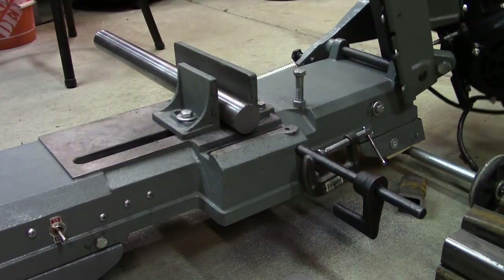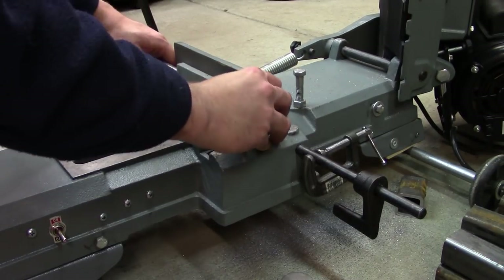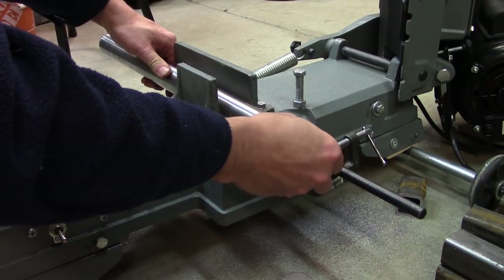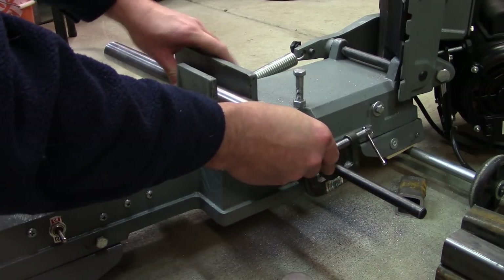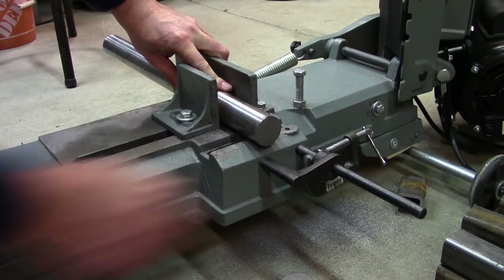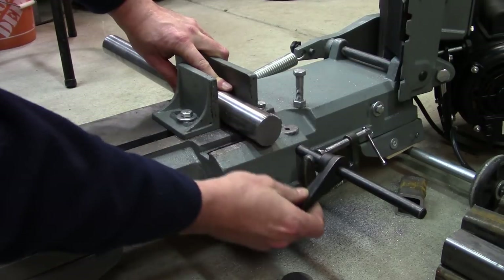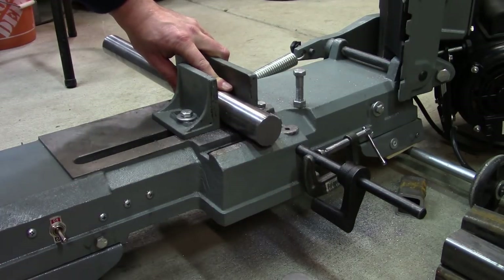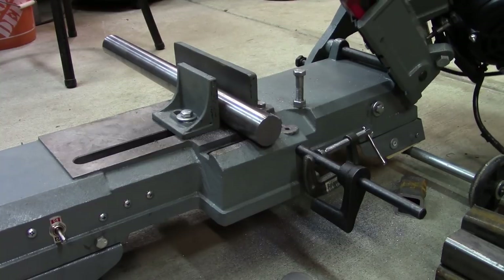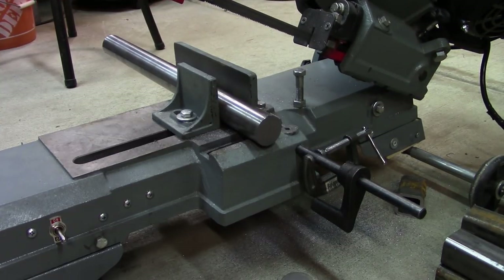There's one. I can just take the bar and repeat. I have seven more of these to do — I'm not going to bore you with all of them, I'll bring you back in after.